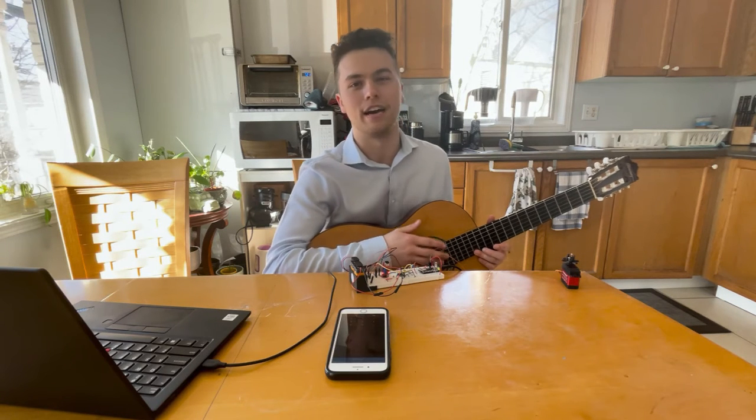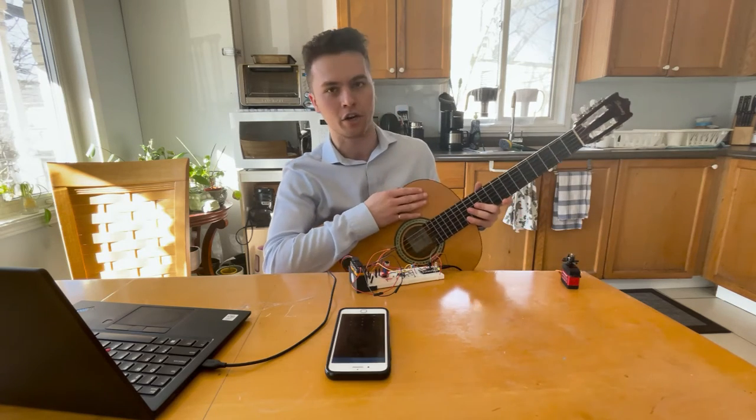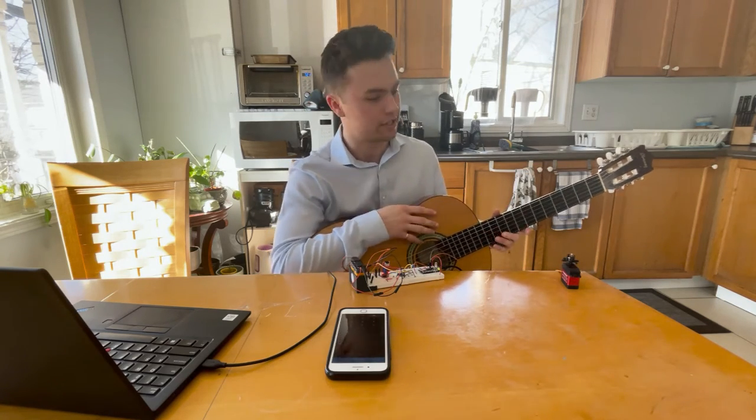Are you ready to stay in tune? I'm John Wyeth and I'm going to show you a tuning of my guitar using a capstone project.